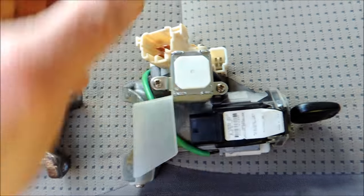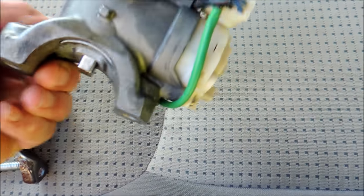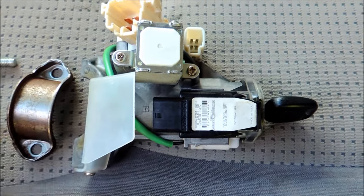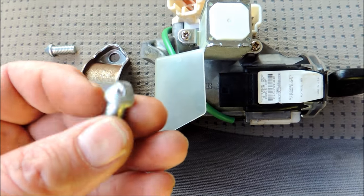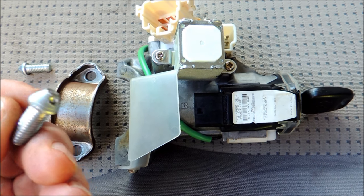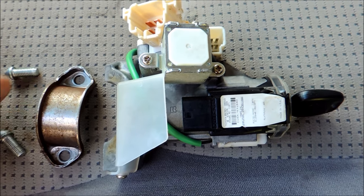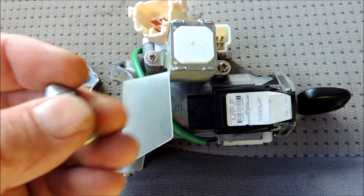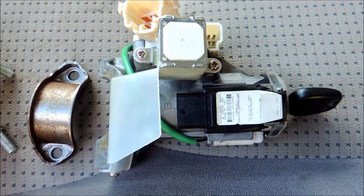You've got to undo about three electrical connections — one, two, three — no big deal. Here is the bracket, and here's a close up of the security screws. You can see where I used the punch to loosen them up and fiddle with them, and they came right out. They don't have any lock and goop on them.